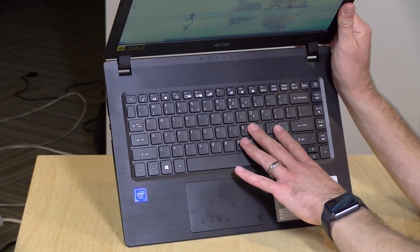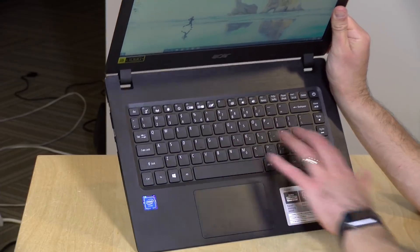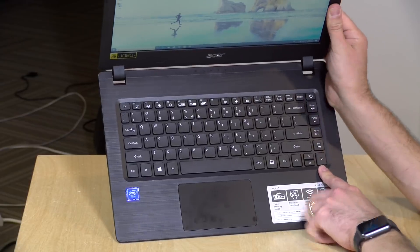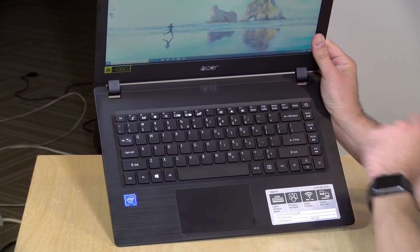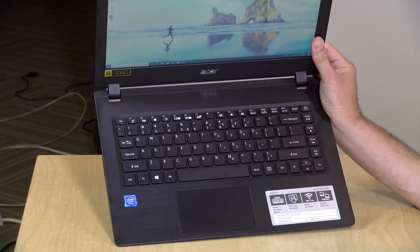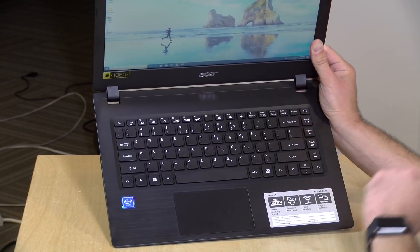I do like the keyboard on this Acer a bit more than prior Acers I've looked at — the keys feel a little bit larger, which is good. But they added this row of keys that was messing me up a bit. I'm a typing traditionalist and look for my backspace in a certain spot on the edge of the keyboard, and I kept hitting the home key by accident. There might be some relearning of the keyboard here if you're not used to having keys next to your enter/backspace column.